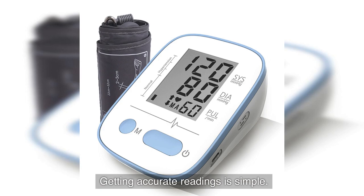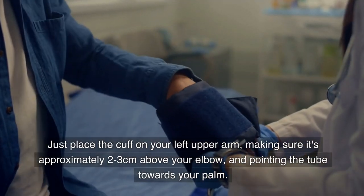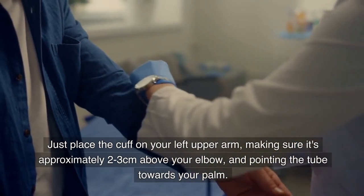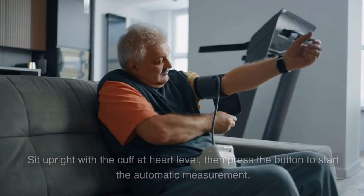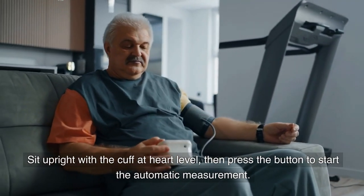Getting accurate readings is simple. Just place the cuff on your left upper arm, making sure it's approximately two to three centimeters above your elbow and pointing the tube towards your palm. Sit upright with the cuff at heart level, then press the button to start the automatic measurement.